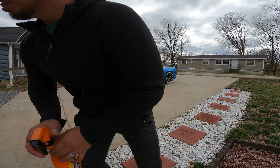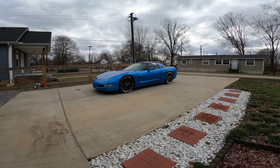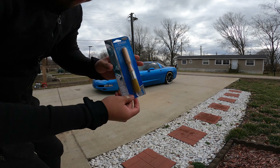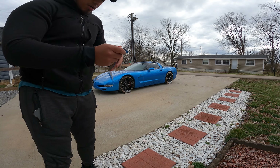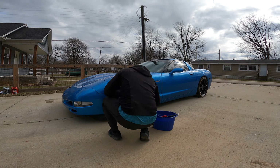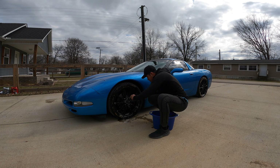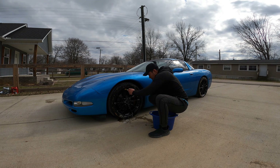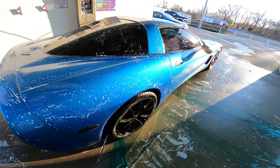I'm going to let that soak. As you guys can already tell, it's already getting really dirty coming off. I got this brush too to get in between all the wheels and everything, so we're going to use that — getting all that, yes sir.